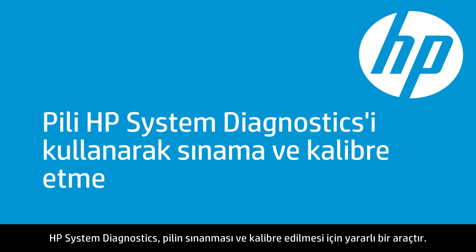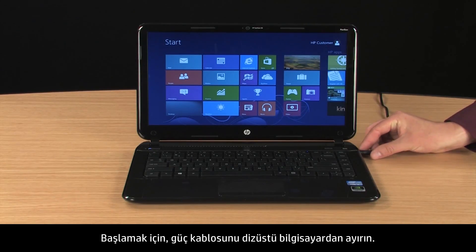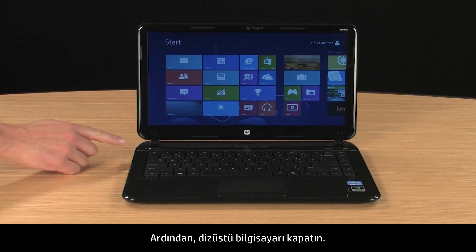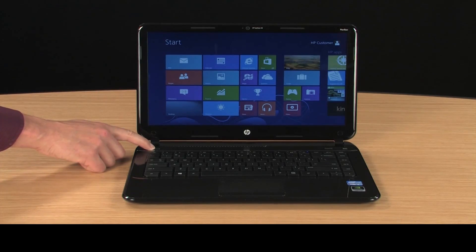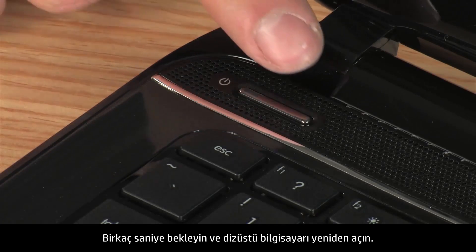HP System Diagnostics is a useful tool for testing and calibrating the battery. To begin, disconnect the power cord from the notebook. Then turn off the notebook. Wait a couple of seconds and turn the notebook back on.